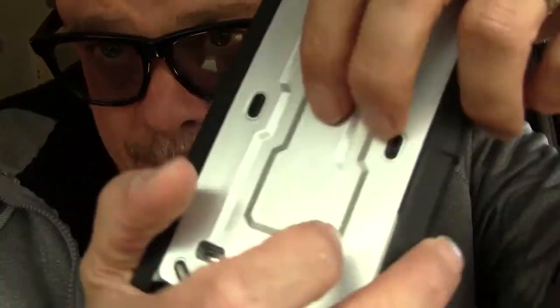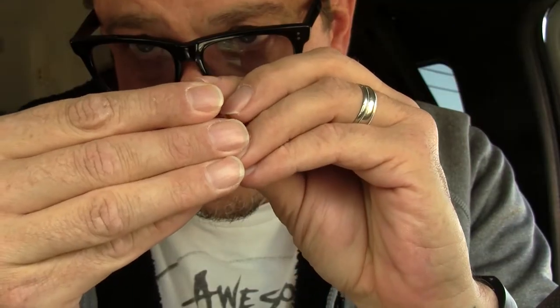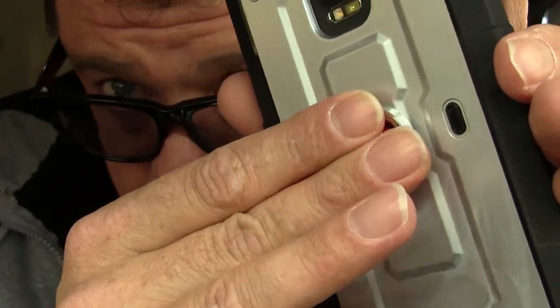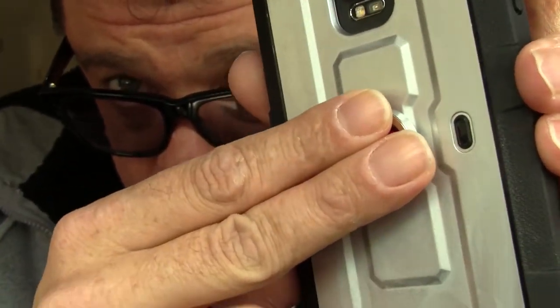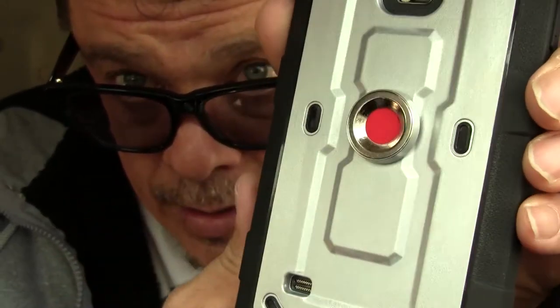So now I just need to figure out where I'm going to mount — probably right dead center — this little thing right here. Oh wow, first try, look at that. Alright, so hold it down for about a minute or so. Gives the 3M sticky stuff a chance to adhesiate — I don't really know if that's a word or not, but it works for me. Look at that.